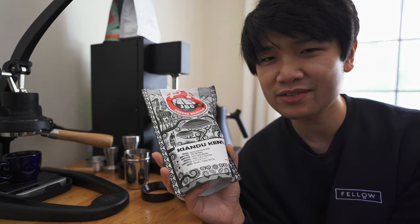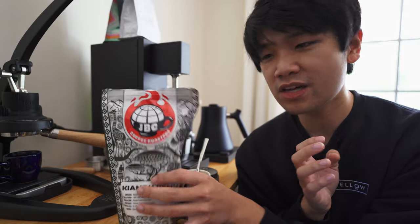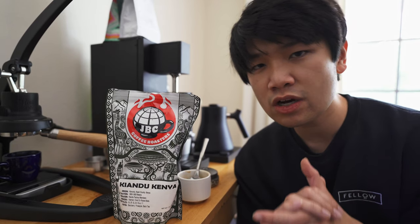That was JBC Coffee Roasters Keandu Kenya — two espresso profiles. I hope you enjoyed listening to me talk about how to pull this coffee. If you have any questions with dialing in or anything you've seen today, please let us know — we are here to help. Thank you for spending the time to watch the video, and we hope to see you around next week.